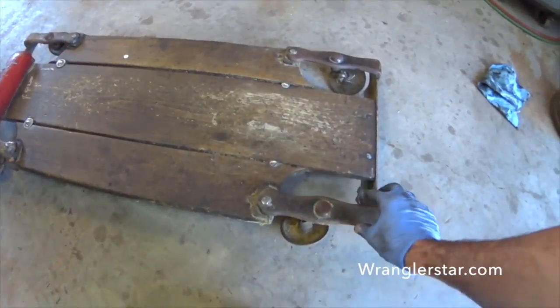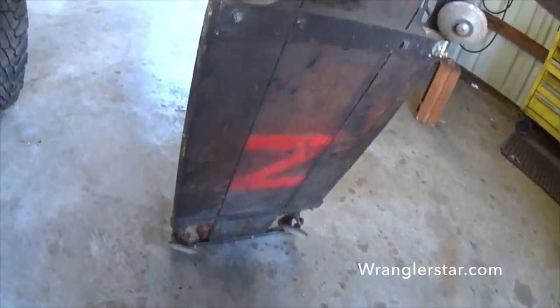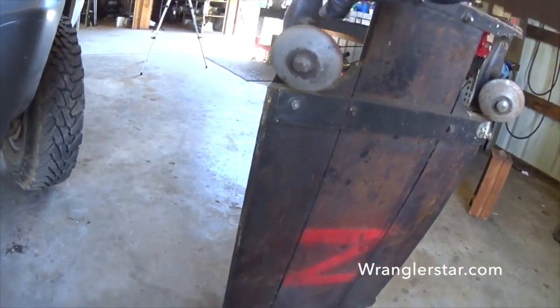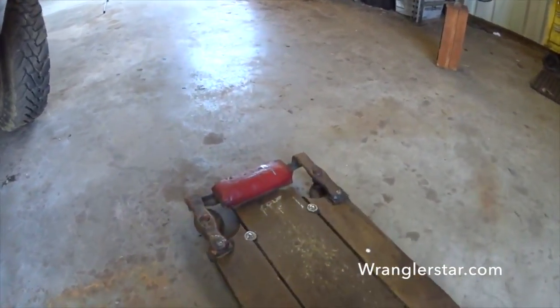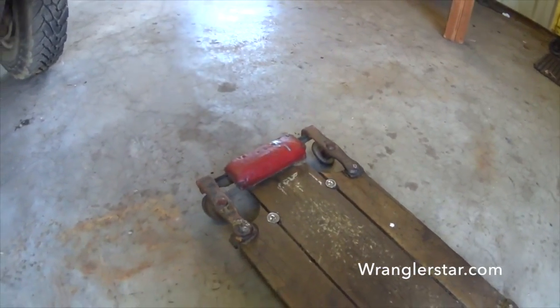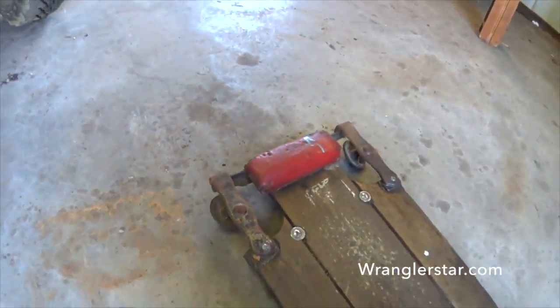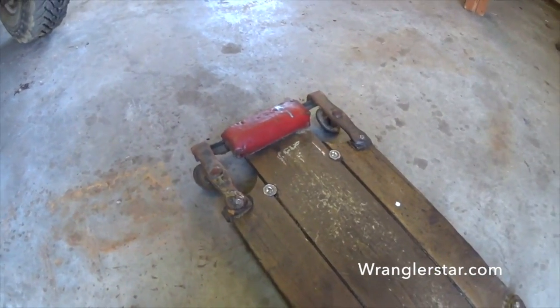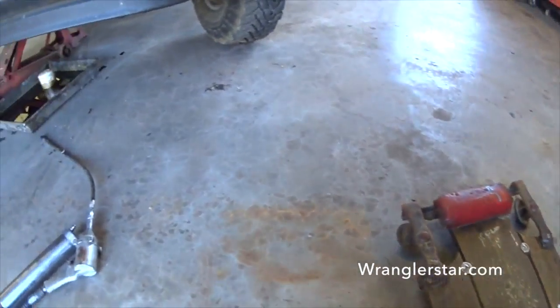This belonged to my granddad. This is an old-timer — they don't make them like this anymore. Creepers have these specific wheels that roll in any direction when you're under the car. This is what mechanics used before we had these nice fancy lifts. Granddad even fixed this. I remember my Nana used to reupholster the little headpiece on there. Just a different time, but I'm pretty cool to have it.